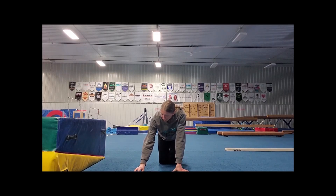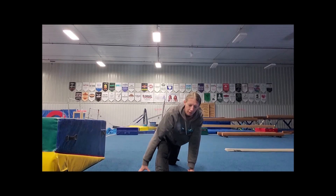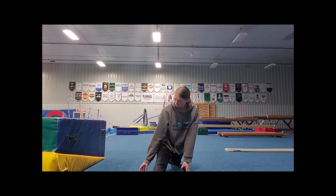Great job. Alright, left leg. Ready and go. Hold it nice and tight. Hands off the floor, chest up tall. Try to keep those legs straight and toes pointed as far as you can. 5, 4, 3, 2, 1.